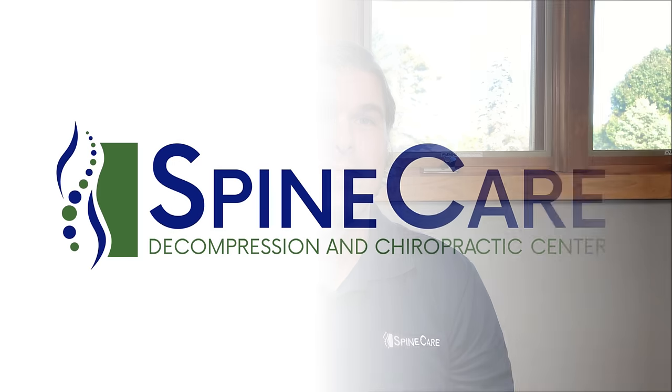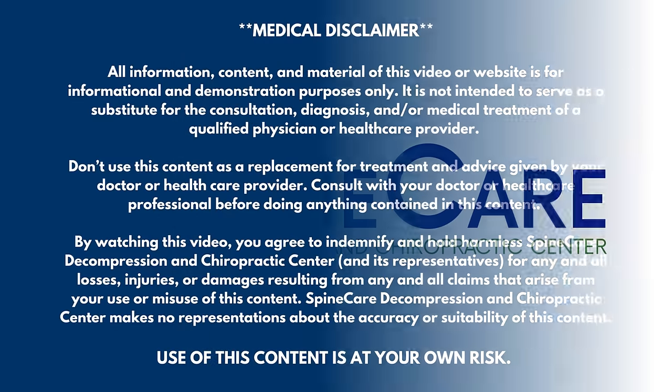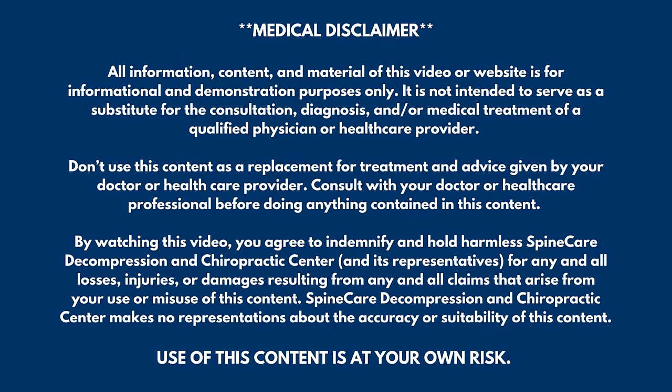In this video, I'm going to go over how to get rid of IT band syndrome for good. Hey everyone, Dr. Rowe coming to you from Spine Care in St. Joseph, Michigan.